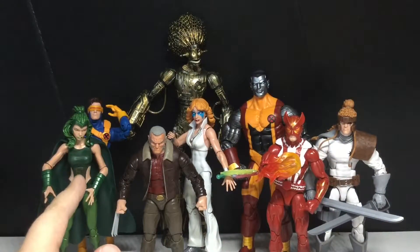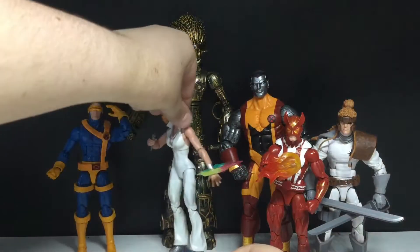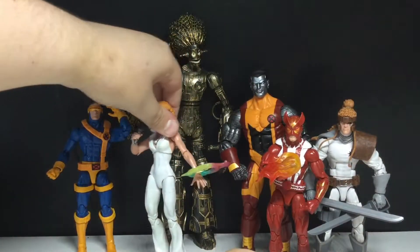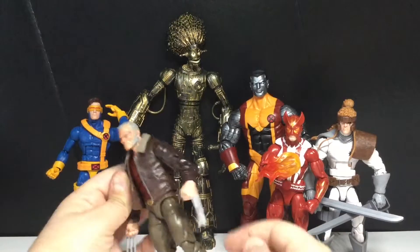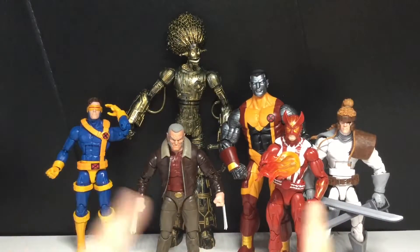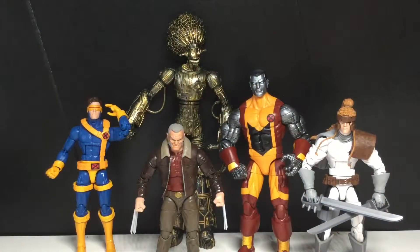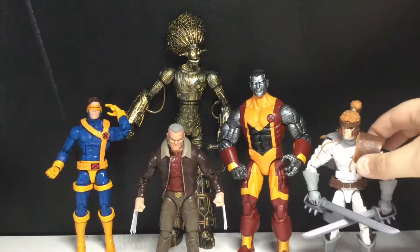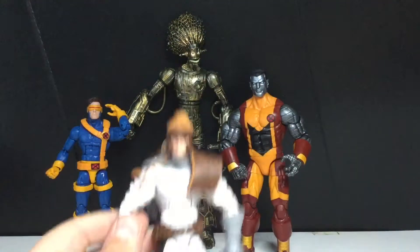My least favorite is Polaris — I don't know how to say her name. After Polaris, it is Dazzler. After Dazzler, it's gonna have to be Sunfire, just because there are better figures here with more accessories and everything. Then it's gonna have to be Shatterstar — actually no, the Warlock Build-A-Figure, then Shatterstar. I'm not counting Warlock since it's his own review.